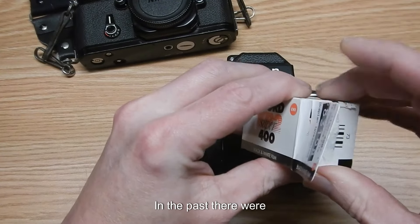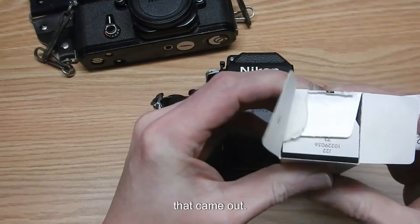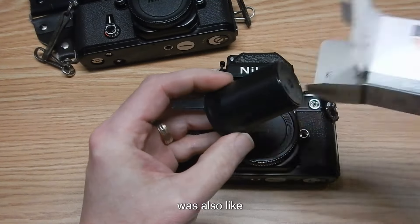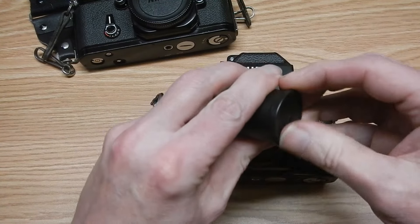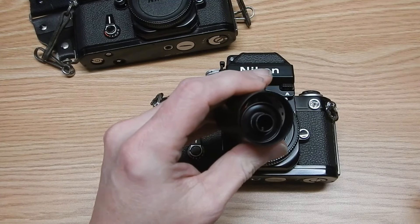In the past, there were a couple of different types of chromogenic films that came out. Ilford XP-1 was one of them, but there was also AGFA Vireo XL, which was also a chromogenic type of film.